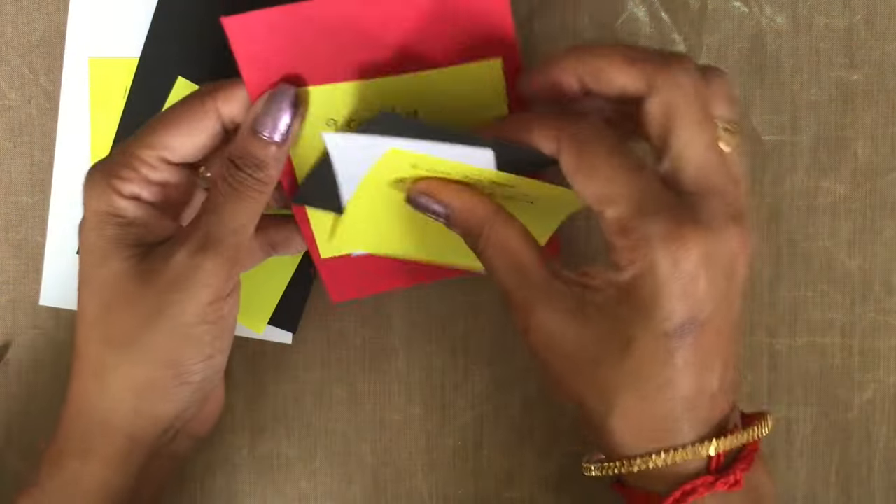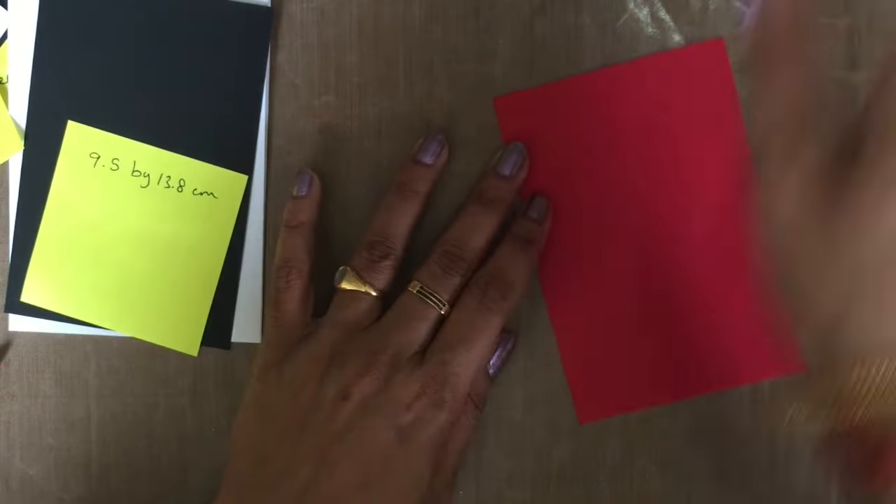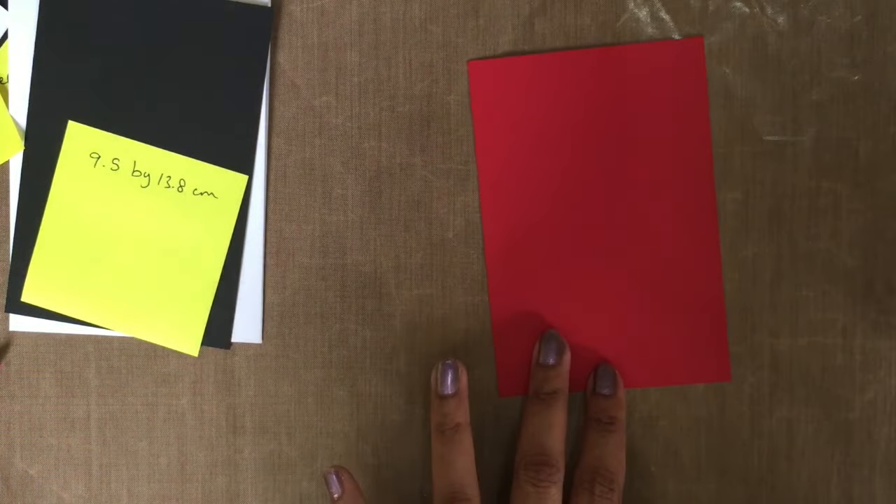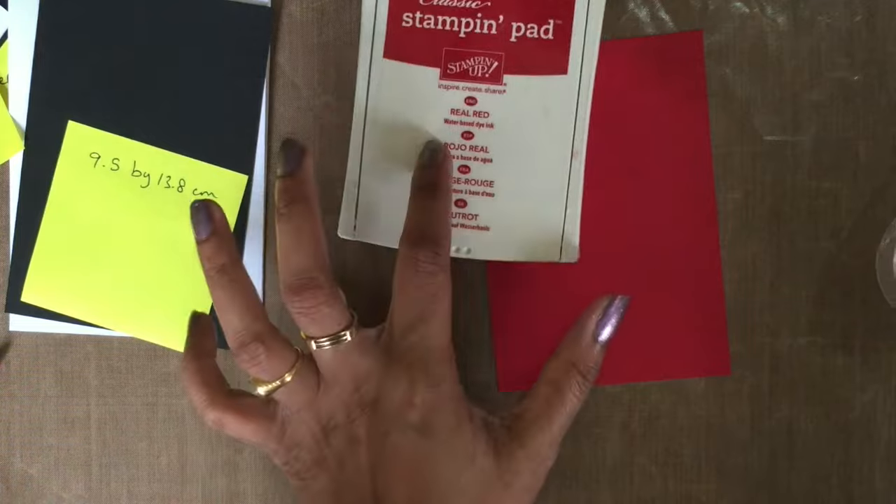Don't worry about any measurements — everything will be under the description on YouTube. Now I'm just getting my real red cardstock and I'm going to stamp the images using real red ink.